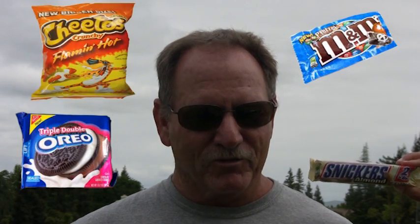I'm Coach Patrick, physical education teacher at Clovis High School. Exercise is very important as a daily activity to build a strong body and to have a strong mind. If you eat junk food like M&Ms, Snickers, Oreos, or Hot Cheetos, just don't eat too much.